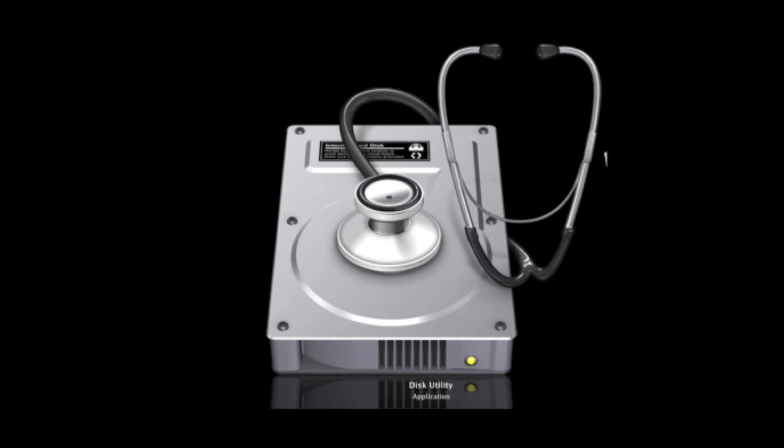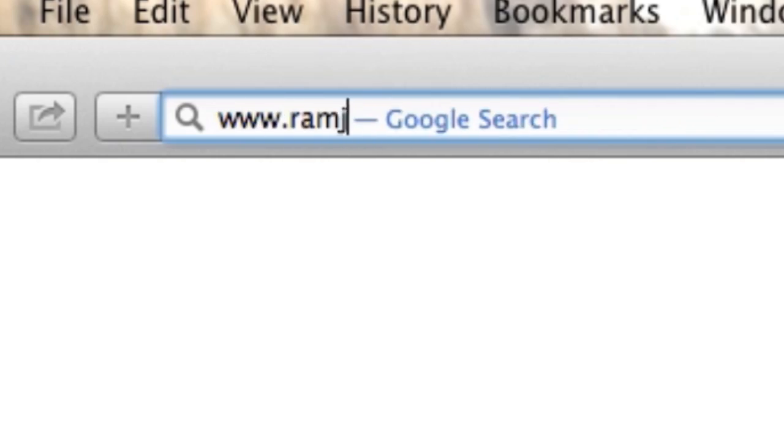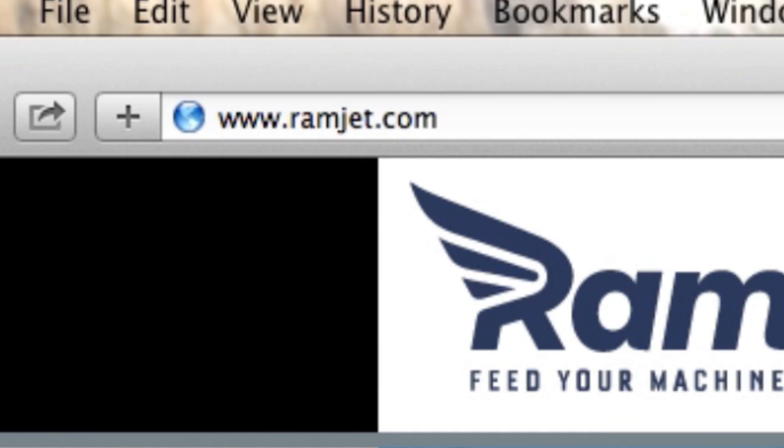Select the SSD drive from the drives listed on the right and choose Erase. This will format your Ramjet SSD for use in your Mac Pro. You can now enjoy the significantly improved performance of your computer running a Ramjet SSD drive. You can find out more about Ramjet by visiting our website, ramjet.com, or by liking us on Facebook.